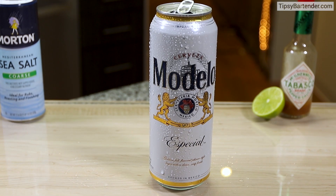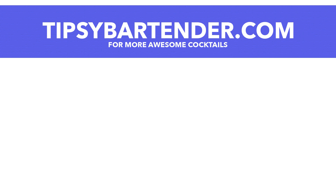Awesome. Stay tipsy, friends. Thank you.